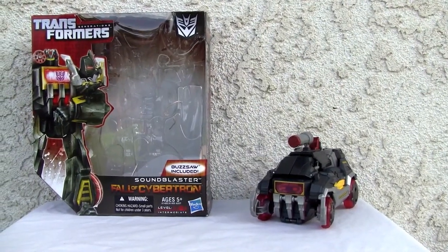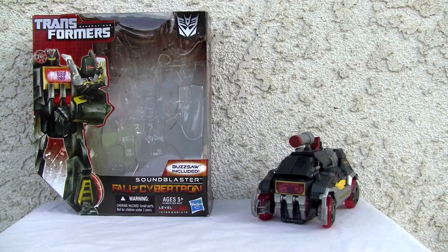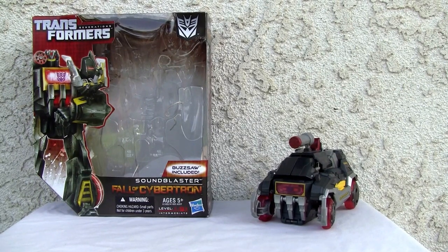Konnichiya YouTubers, it's Redstock straight from Point Mugu, California. Today we're going to do a video review of Transformers Generation Sound Blaster from the Fall of Cybertron line, and that includes Buzzsaw.